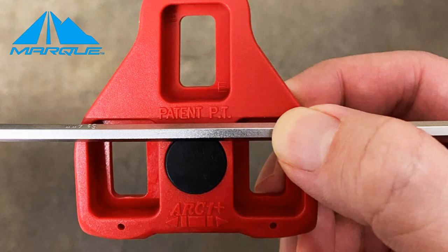I want to go over a few terms I'll be using throughout this video so you have a full understanding. The first term is the center of the cleat. This is right above the black button — approximately right in the middle of the cleat.